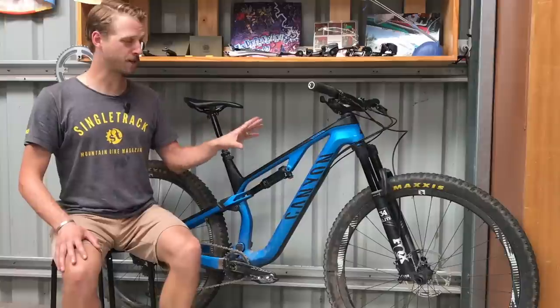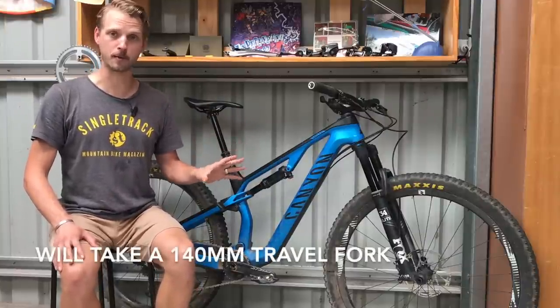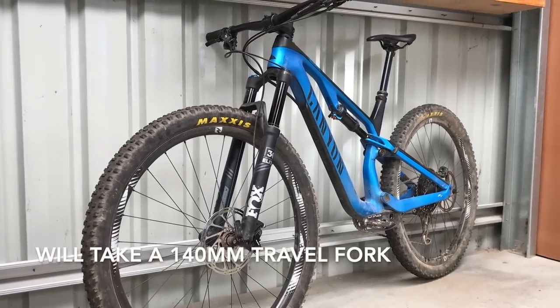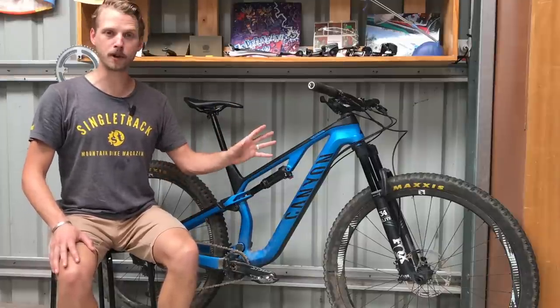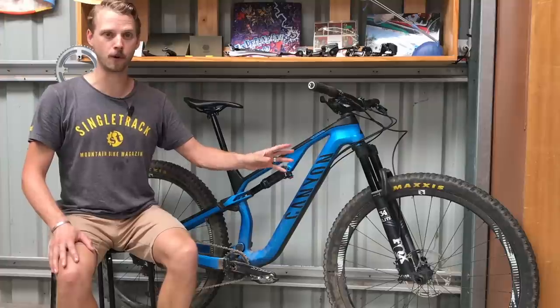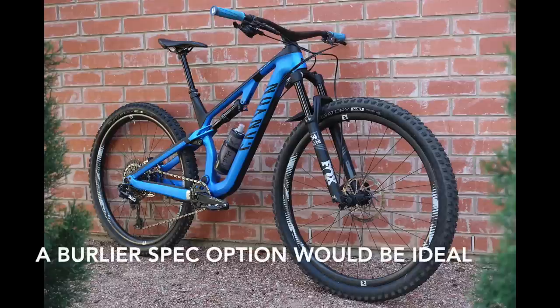Worth noting is that this frame will accommodate a slightly longer 140mm travel fork. It'd be cool to see Canyon offer the Neuron CF in a pumped-up Evo spec with a 140mm travel reduced-offset fork, some chunkier tyres, a bigger handlebar and shorter stem. I think that'd be really popular, particularly in the UK market.